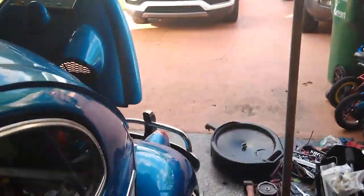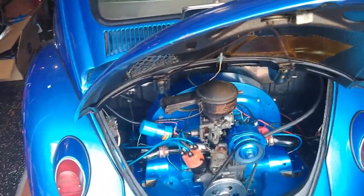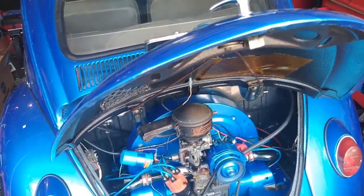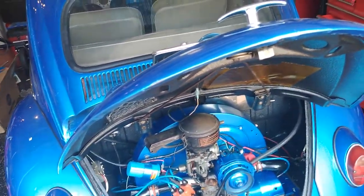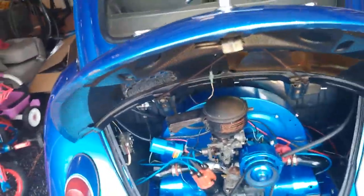Anyway, I'm trying to make it to Bug Jam so I'm going to get to work. Don't forget to like and subscribe. If anybody has troubles, go to the Samba — the gentleman had all the numbers of all the PICT 34s that were designed specifically for dual vacuum and which ones can be used with single vacuum dual advance. Just Google it — I don't remember it. See you guys later.